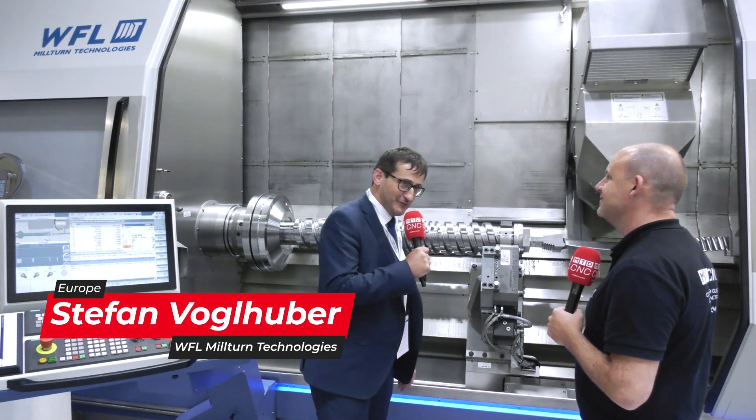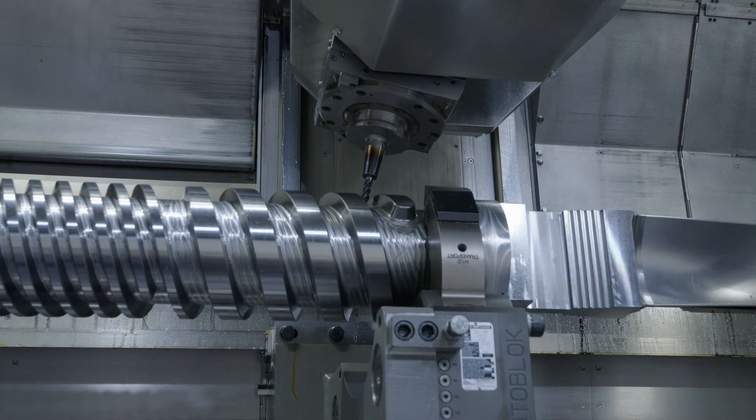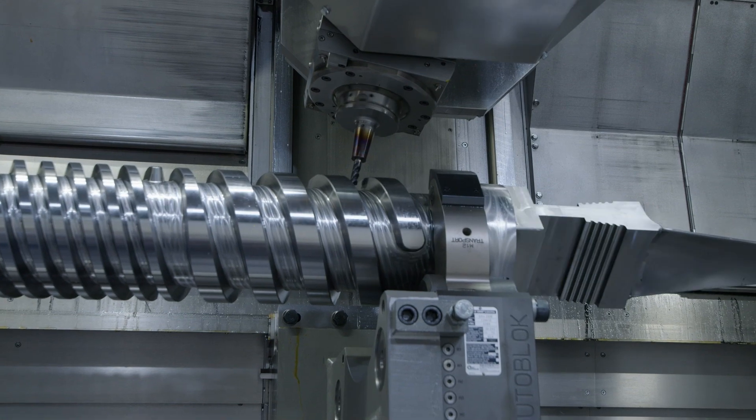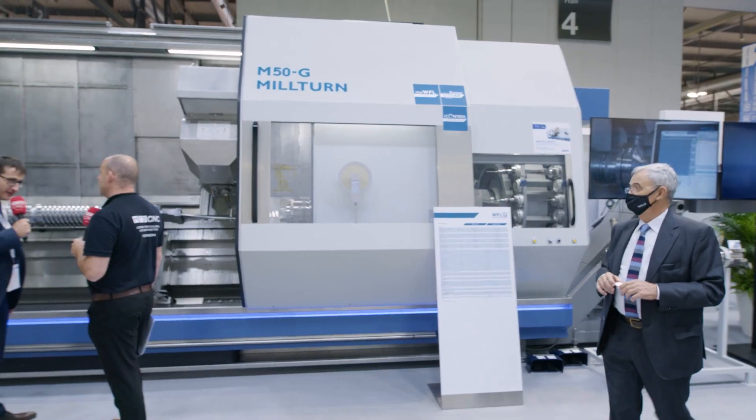It's for sure a pleasure for me to work for WFL for more than 20 years already. Here we can see the M50G military with a three meter center distance, with our all-new TBM unit — turning boring milling unit — with a power of maximum 40 kilowatts and also with a new tool accommodation up to HSK 100 or Kapto C8.